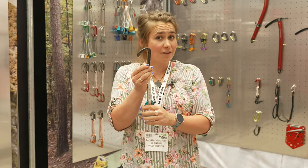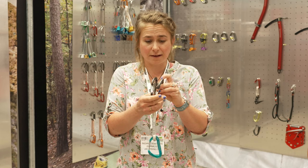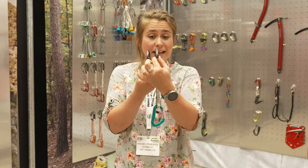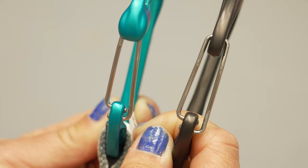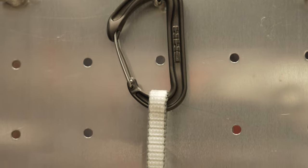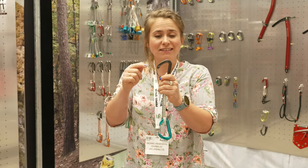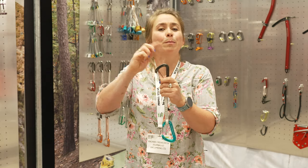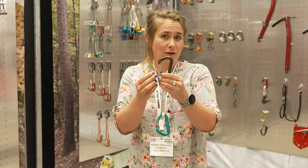It's 28 grams, which is the same as the Phantom — the carabiner that I use — but the difference between the Phantom and the Ether is that the gate is actually just nipped in a little bit, which means that when it's maybe touching the rock there's less opportunity for the gate to open. It's got a slightly deeper rope basket than a Phantom and a wider rope radius, which means if you fall off it doesn't bend your rope quite so tightly, so your rope lasts a little bit longer.